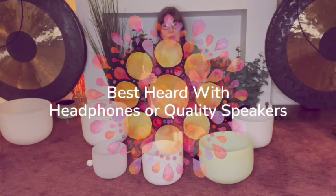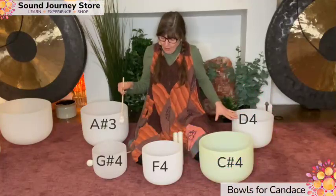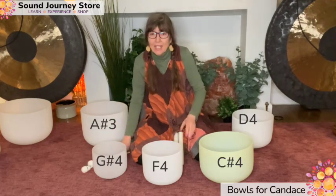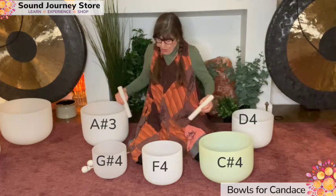Hi there, so this is from Sound Journey Store. I've got a client who owns these four bowls here, and she wanted to know what it would sound like if she added C sharp. So let's first just listen to how these four bowls are together.